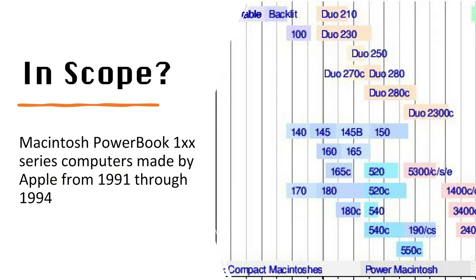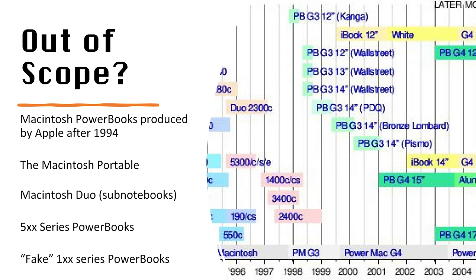So let's talk about scope, and not the mouthwash — their check did not clear. We're going to talk about Macintosh 100 series PowerBooks made by Apple from the years 1991 through 1994. Steve, what are we not going to talk about? Well, there's the 190C, which is technically not one of these — that's almost like a fake 100 series PowerBook. We're not talking about the Macintosh Portable, because we could fill an hour just on that. The Duo is its own thing, the PowerPC ones are their own thing, and the 500 series is a very neat machine but we're just not covering it here. If it had a one in the front, we'd consider it.